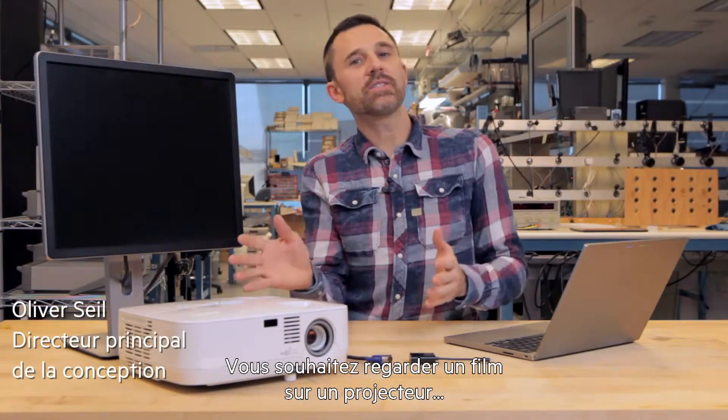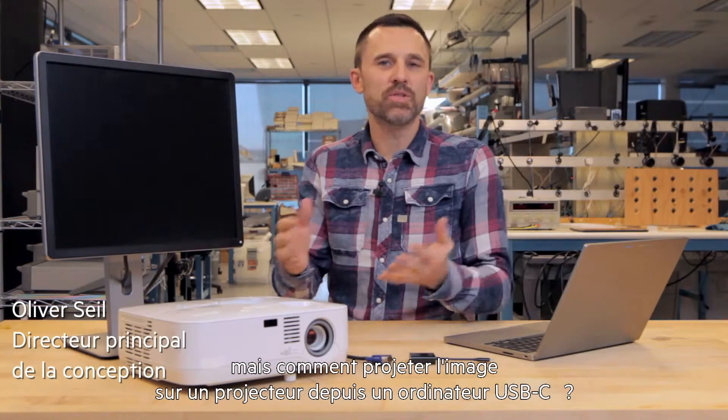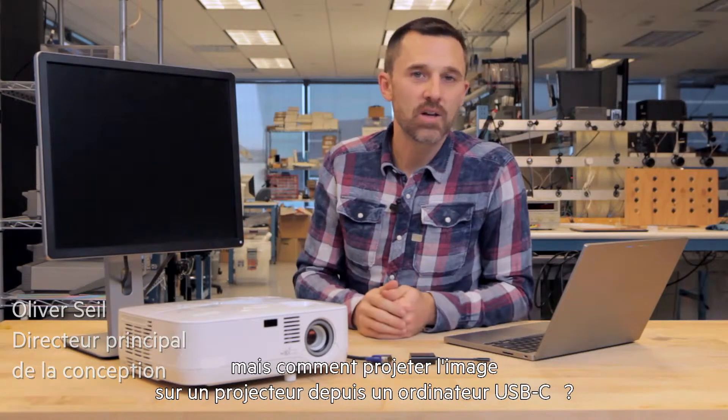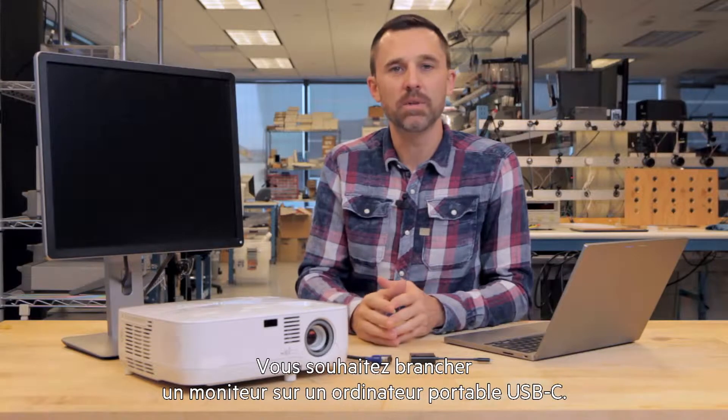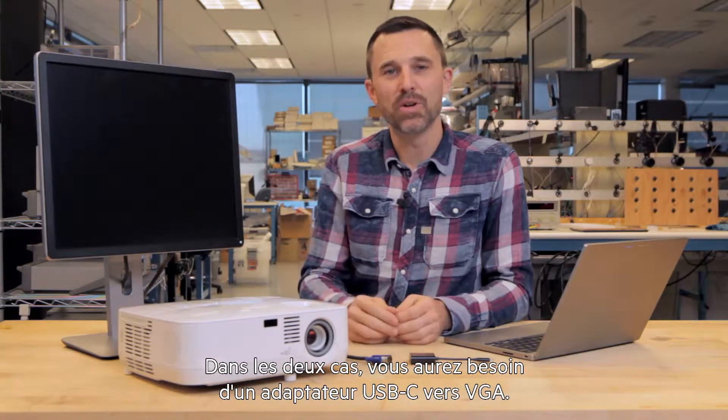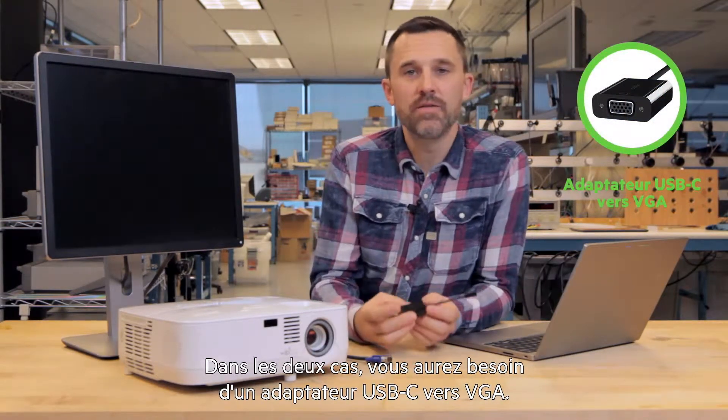You want to watch a movie with a projector, but how do you get the movie to the projector from a USB-C device? Or perhaps you want to connect a monitor to a USB-C laptop. In both cases, the answer is one of these: a USB-C to VGA adapter.